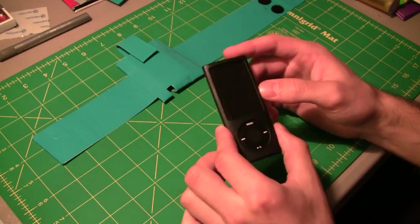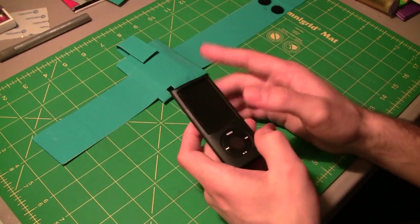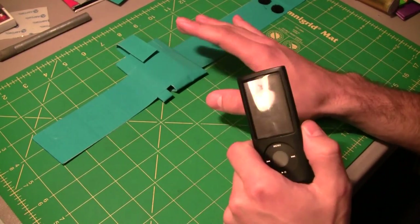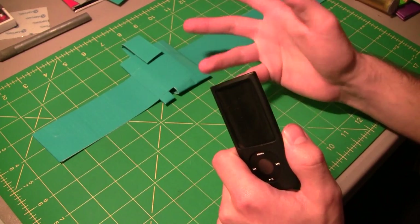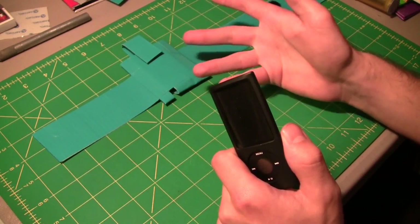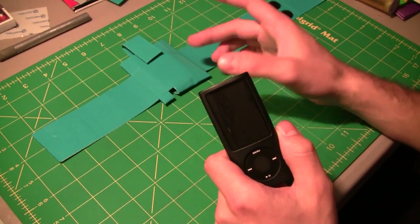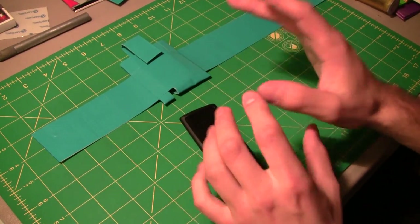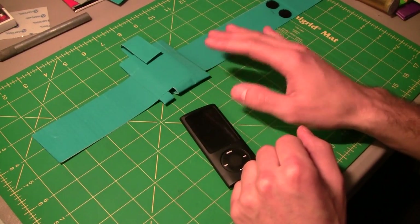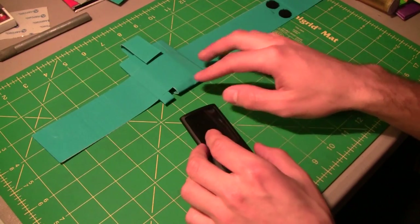If you are making this for an iPod Classic — it's a little bit bigger, a lot thicker, and a lot heavier — I would suggest you modify this accordingly. Make sure you add a lot more tape to it because you don't want your iPod Classic to fall out when you're jogging. You definitely want to reinforce it and make sure that it's not going to go anywhere, because if it's bouncing all around, you don't want your iPod to fly to the ground.